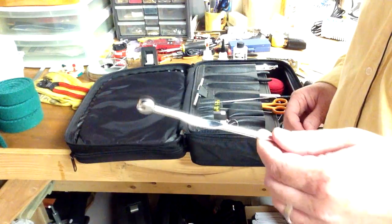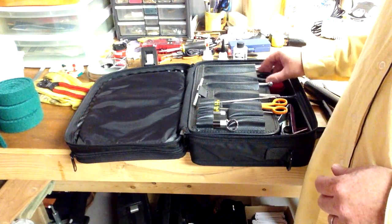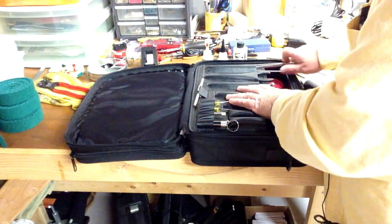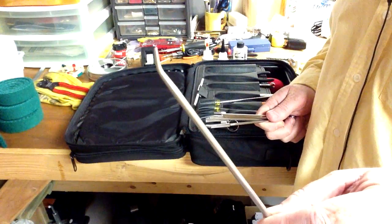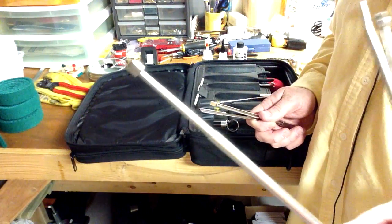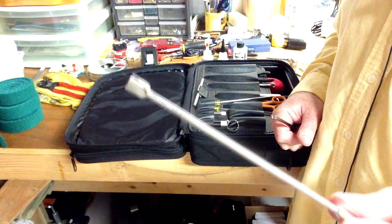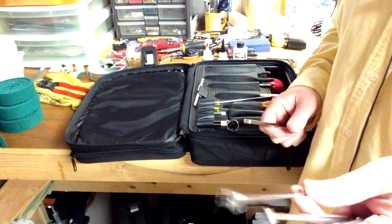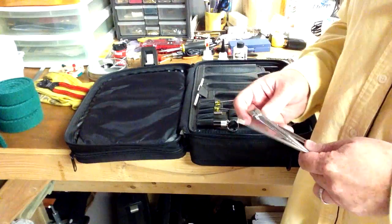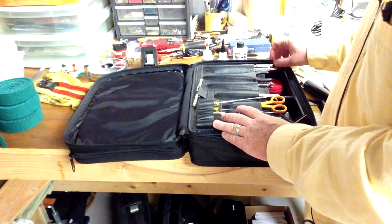This is my offset key spacer, which I use occasionally if I've got keys that are rubbing — I can use that to correctly space the keys. I've got some needle nose pliers, nice and compact so they fit well in my tool case. Then I've got a few different regulating tools: the pointed capstan screw wrench, my offset damper regulator, action flange screwdriver, my seven-inch let-off screw regulator for standard upright regulating screws, and my back check and bridle wire regulators.